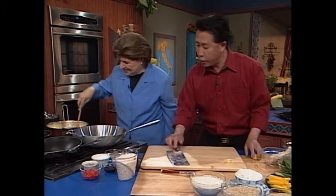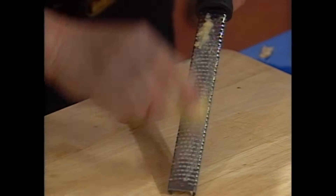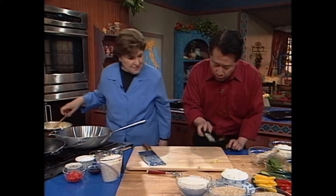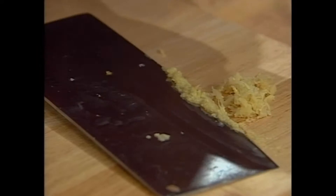A lot of the time you can also use this too. I always tell people, this is good — this is great. If you don't have the speed of Martin in your arm, this is just as good. What I do is I just go — everything is right here. And then we'll put it right over here.